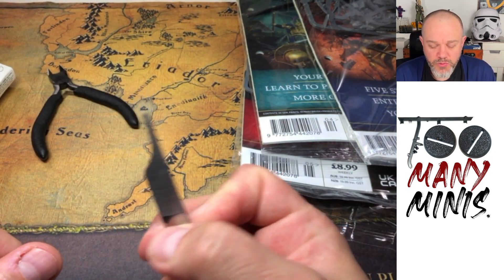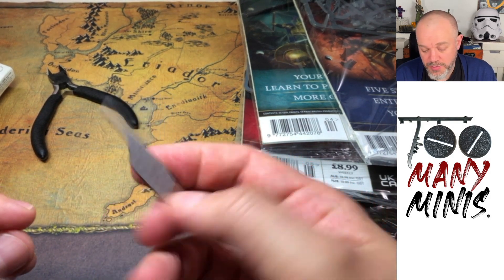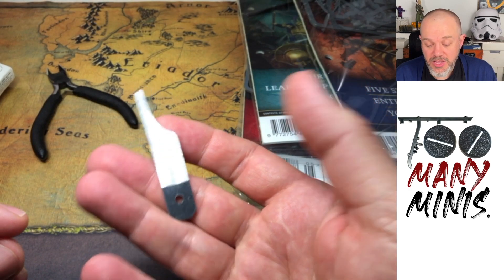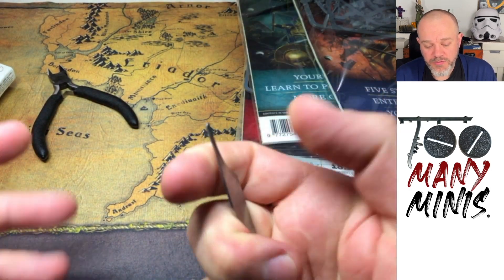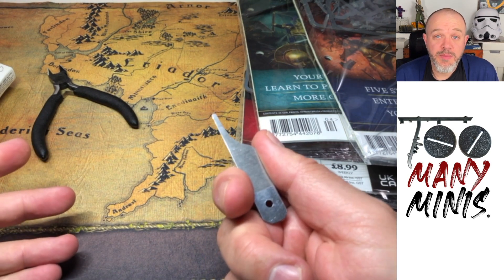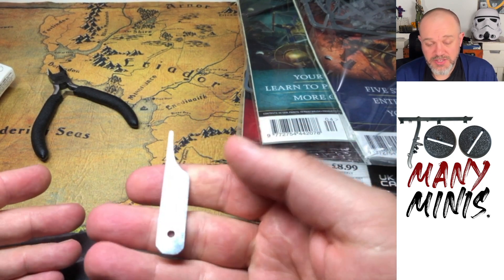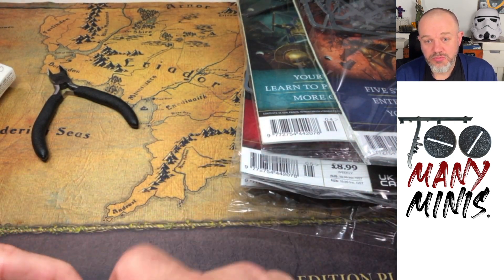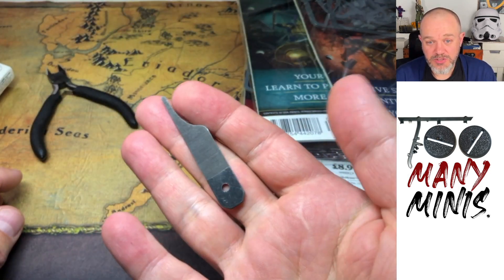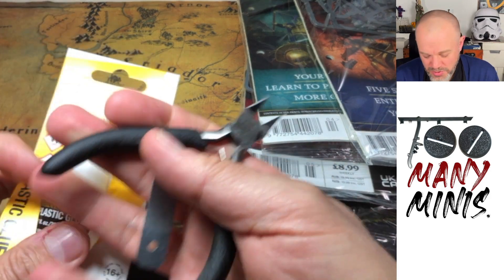A mould line removal tool. These are okay — you're probably better off using a knife or a nail file for a lot of things, but these are good for big chunky pieces. I use them a lot for terrain kits; you can really scrape off quite a lot of plastic quickly. The recent Kill Team Into the Dark terrain was badly made and some pieces didn't fit — you can scrape off huge chunks with this. Scrape towards yourself. These tiny compact ones you can put on your keyring. Not that useful overall.